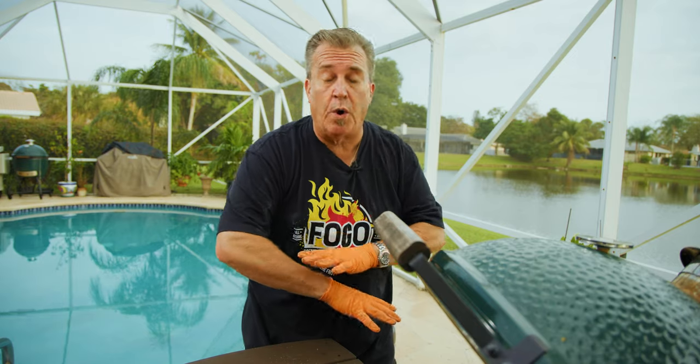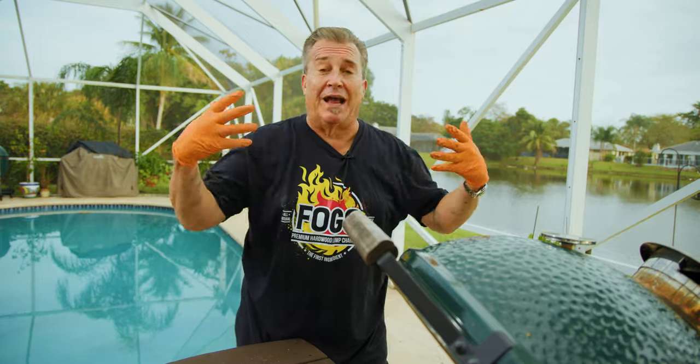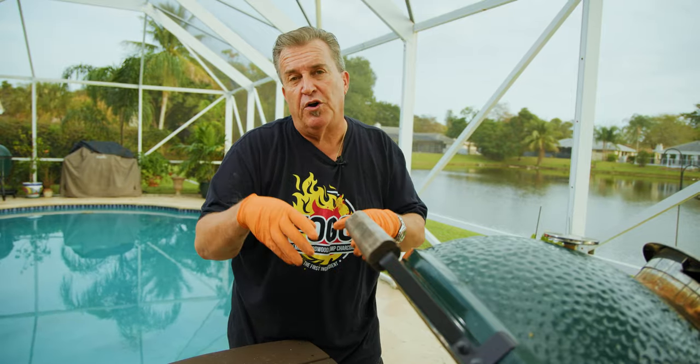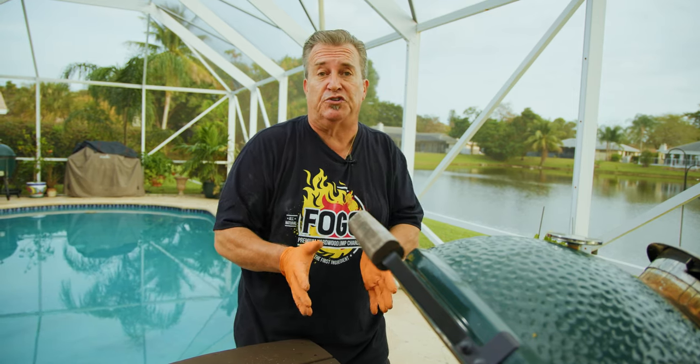That concludes our clean out. We took out all the ash and all the ceramic internal parts and cleaned the whole thing out — because we're starting fresh for spring. With a fresh start we'll get clean burning fires. Make sure that as you're using your grill, every three or four uses, you're repeating this clean out. You don't have to do a full one each time, but make sure you're taking out the bulk of the ash at least every three uses or so.